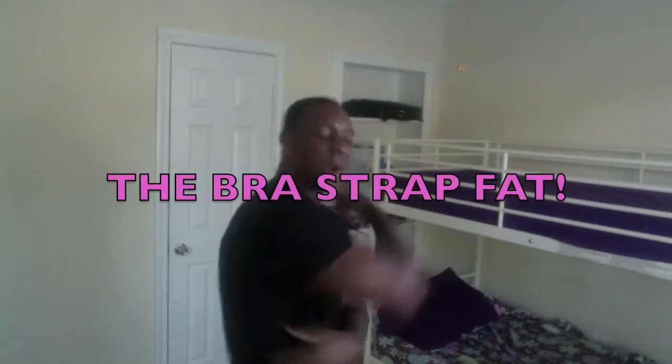See, the thing is, a lot of ladies out there, they put those bras on and they have this fat in the back, right? And I think it hangs over. And I'm going to show you, ladies, how to eliminate that with this one exercise you can do — one time in the morning, one time in the evening.